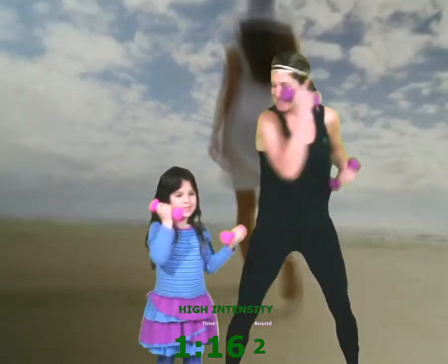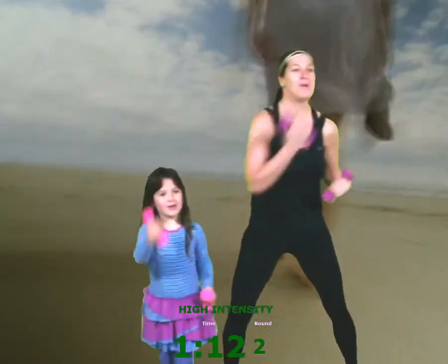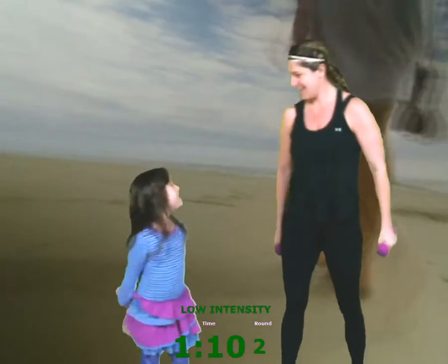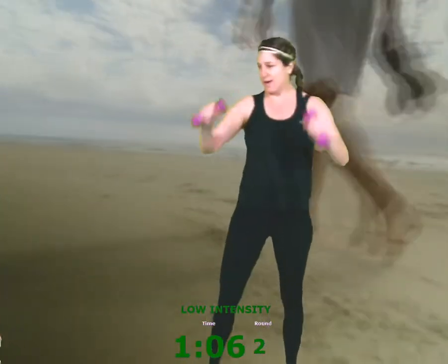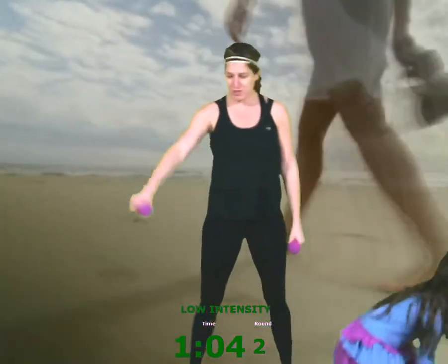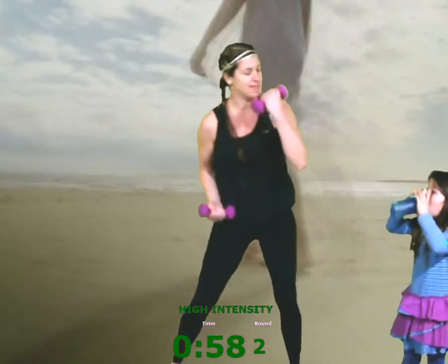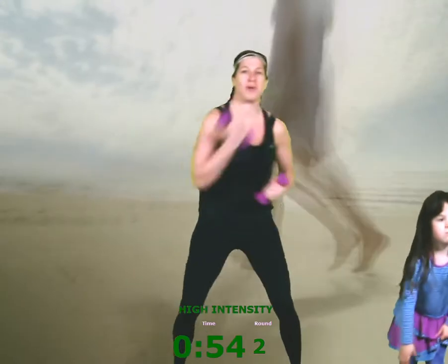Countdown — seven, six, five, four, three, two, one. Good. Rest. Zero. Okay, we have two more to go. Water. Okay Frances, grab your water — why don't you bring your water over there now so you don't keep coming across, especially while I have weights in my hands, because safety is also a priority.